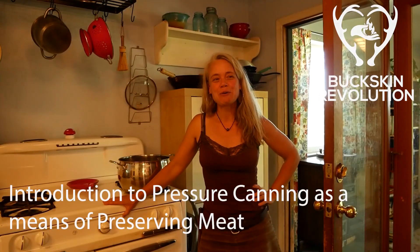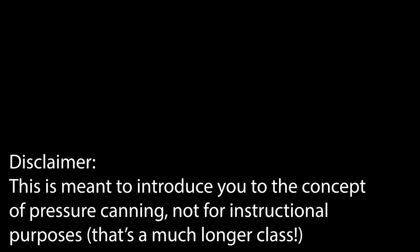Hi everyone, Wonia Thiebaud here with Buckskin Revolution. I wanted to share with you a great technique for storing meat long term if you don't have access to freezer space and you don't want a whole deer worth of jerky. Pressure canning is a particular technique that allows you to can those foods that would be dangerous to can with just a boiling water bath, which would be the standard for pickles and jams and tomatoes and that kind of thing.